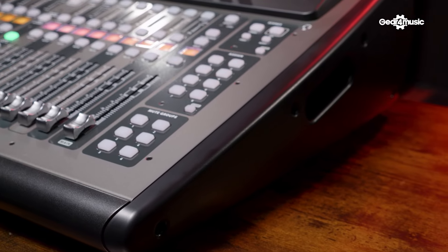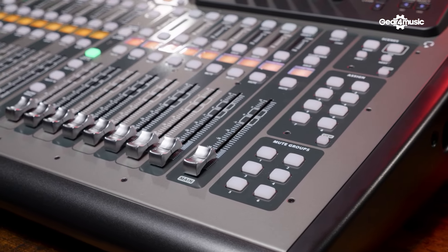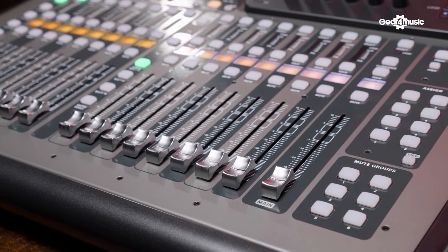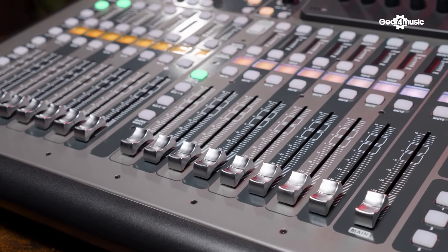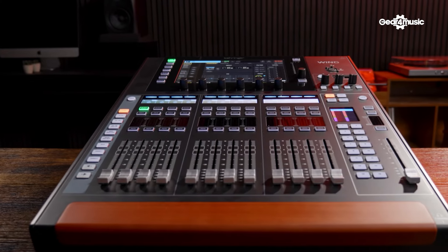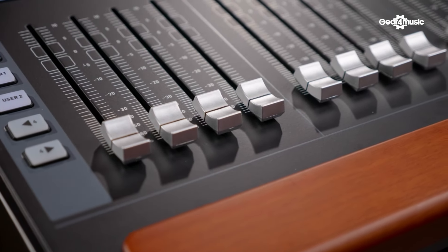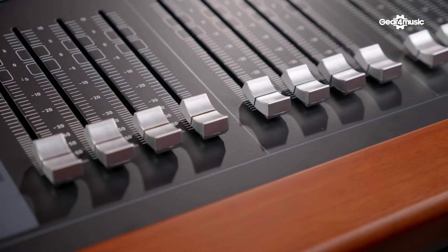When it comes to channels, the X32 Compact includes 40 mono channels. Jumping up to the Wing, it includes 48 stereo channels, which is a great increase. The faders on the Wing are customisable as well, so you can get a single stereo channel and put it through one fader. It really is giving you a lot more flexibility in a smaller space.